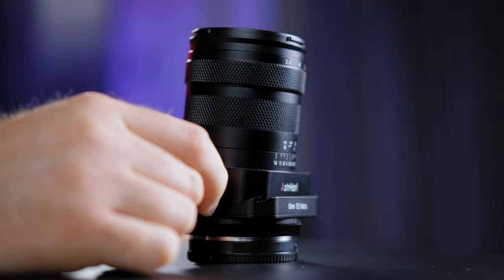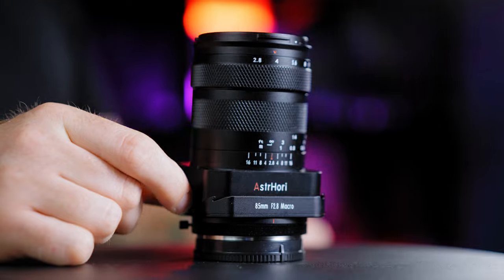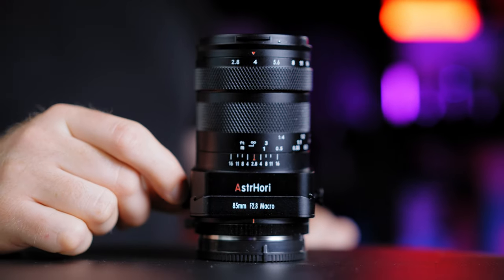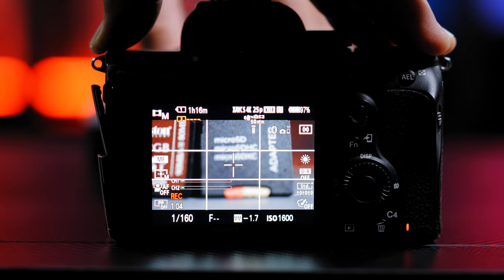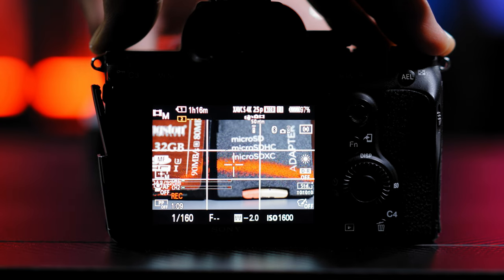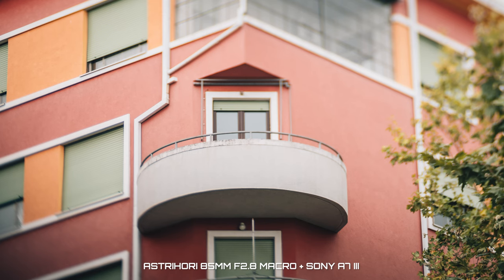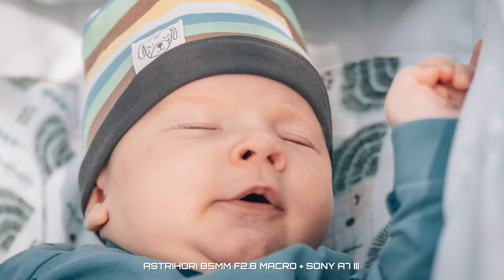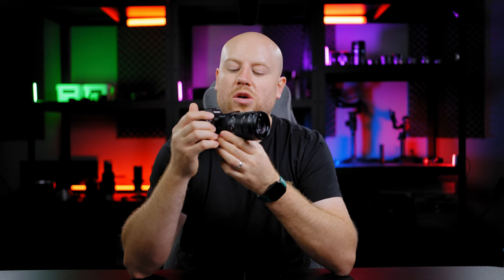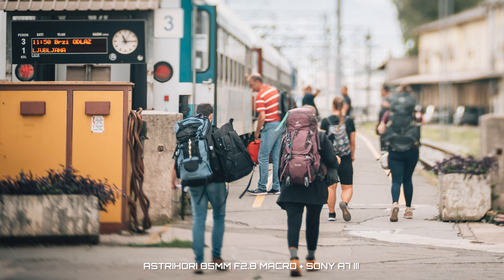This is a tilt shift lens, also called a perspective control lens. It changes the position of the lens in relation to the camera image sensor. When the lens tilts so it is no longer parallel to the camera image sensor, it shifts the plane of focus and alters the depth of field, allowing you to make photos from what appear to be a different vantage point without moving the camera body. You can also rotate the tilt shift to get different perspectives.